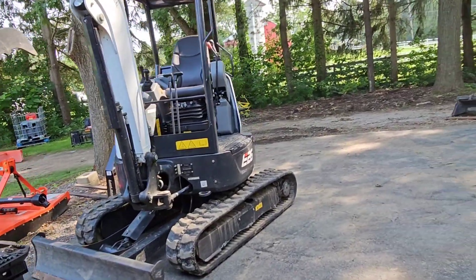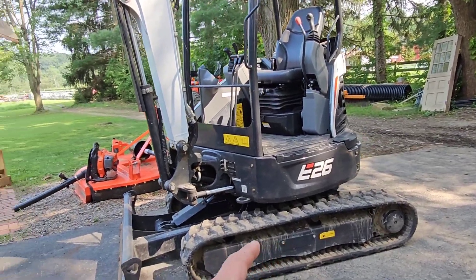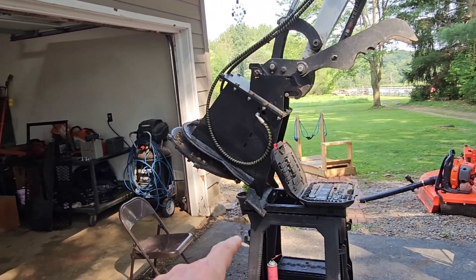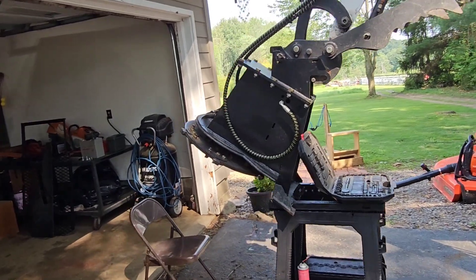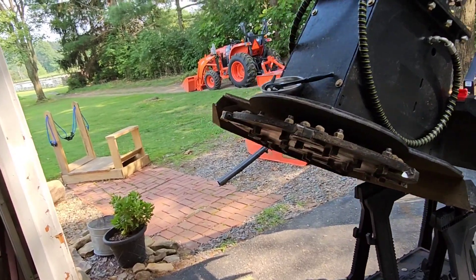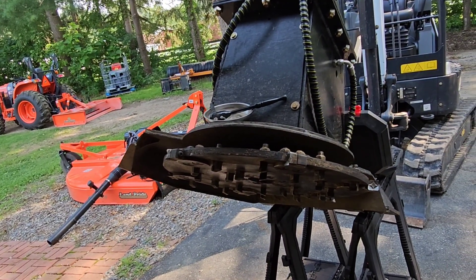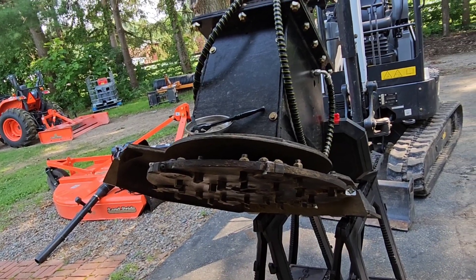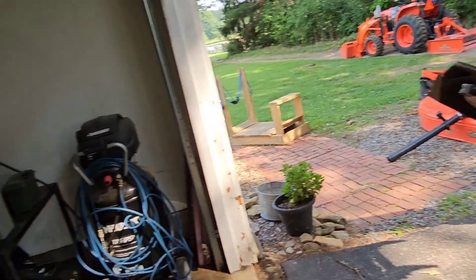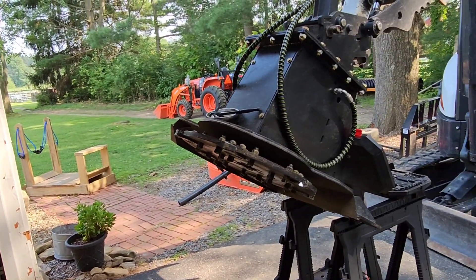Welcome back to the channel. My name is Joe and this is Pathfinder Excavating. Today we got the Bobcat e26. I got the hydraulics locked and it's rested up on these sawhorses. We're going to sharpen some teeth today. I'm going to take the outside ones out — the Quadco style — take them over to the vise and use the flap wheel to sand them down.